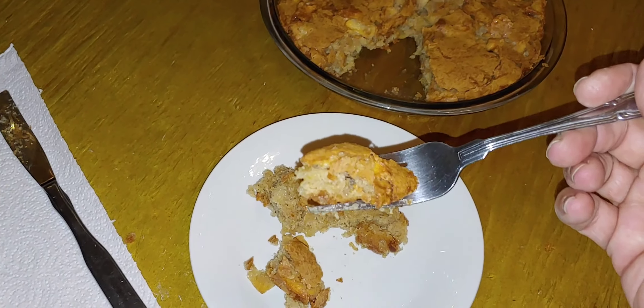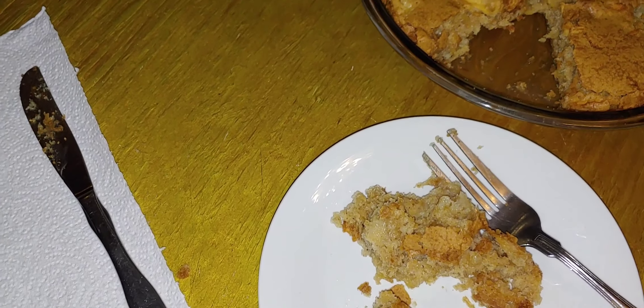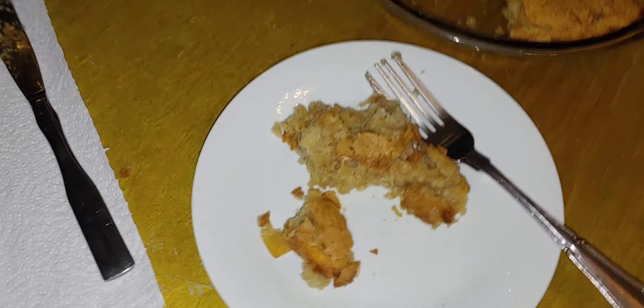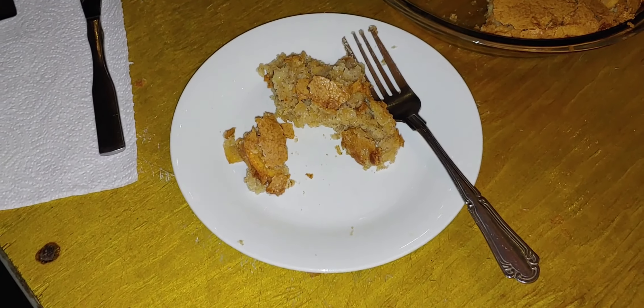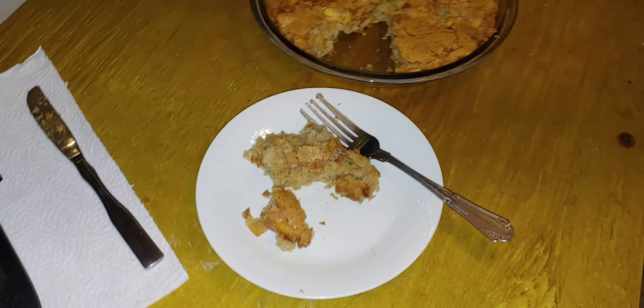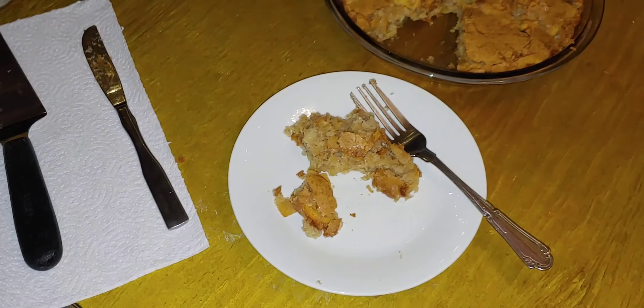Wonderful, wonderful, wonderful. It fell off the fork — it's so wonderful. I'm eating the whole piece while I'm talking to you. I'm talking with food in my mouth! Mmm. 250 calories a slice. Bon appétit.